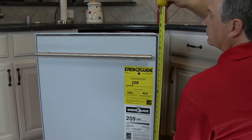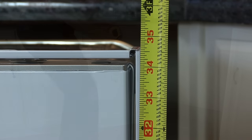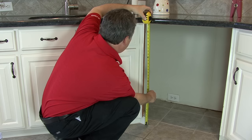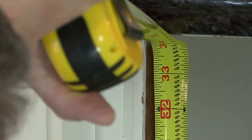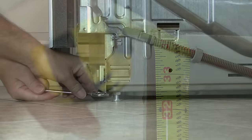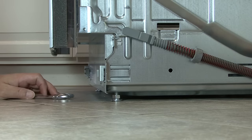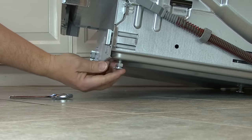Using the tape measure, measure the height of the dishwasher and then measure the opening. If you need to adjust the height of the dishwasher, loosen the lock nuts on the two front legs. Bring them down to the top of the feet and adjust the legs to the desired height to slide the machine into place.